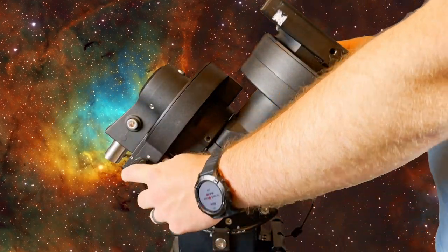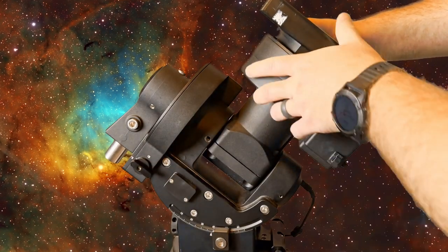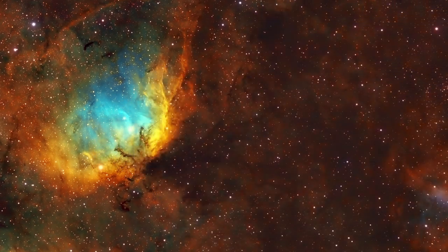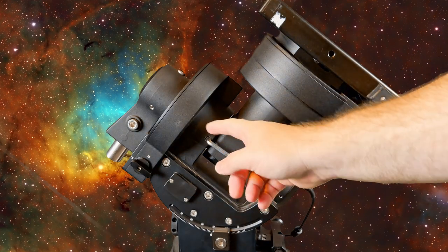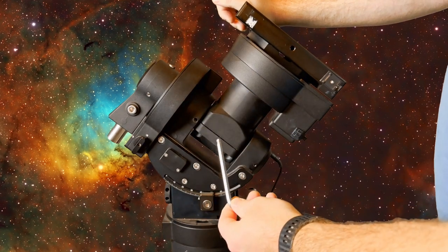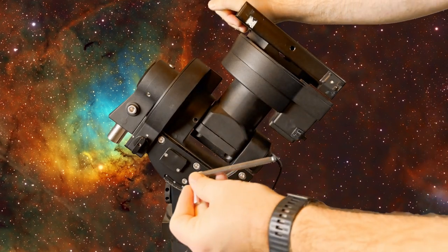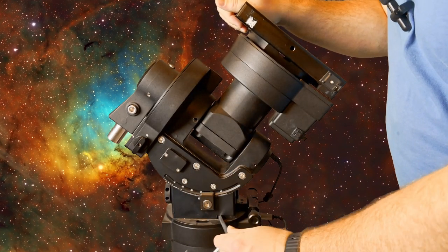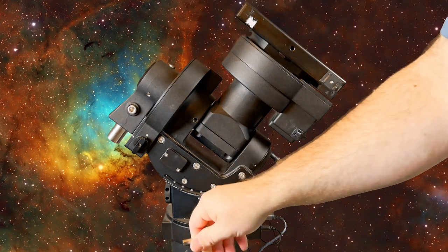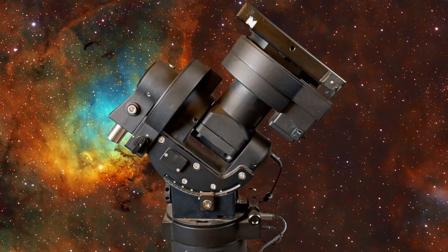Up here we have the lock and unlock key for the RA axis. I will caution you — this is somewhat heavy, so make sure you have a good grip when you go to unlock it, because it will want to fall one way or another if you don't have the counterweight on. When you first get your mount, this hex key will be located right here in this slot. Once you've removed it, a lot of people online expressed they didn't know where to store it. Right down here there's a little hole — it slides all the way in and stays right there. If you're transporting the mount, you can put it back in that slot to lock the axis and not worry about the key getting lost.